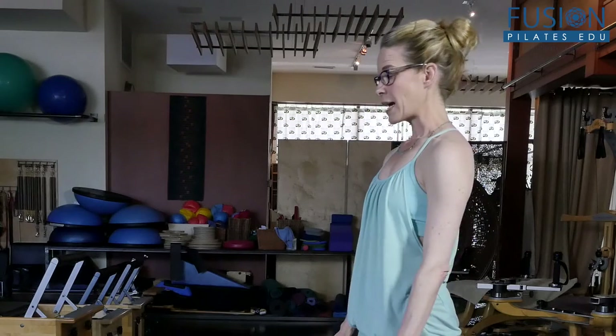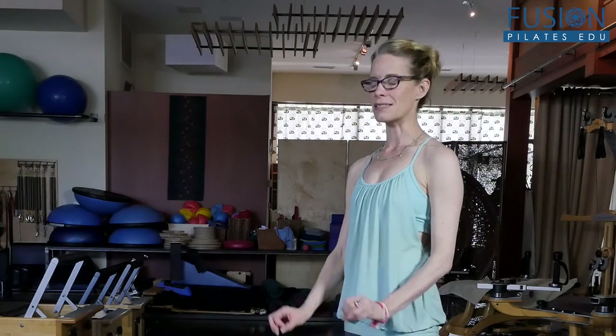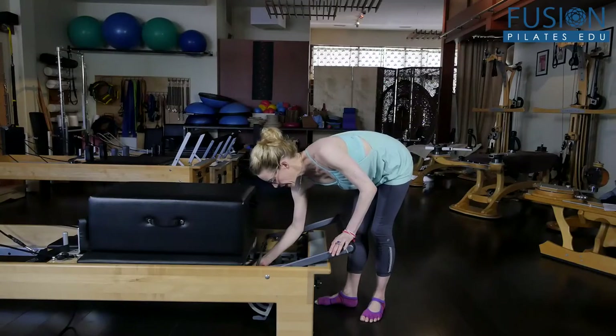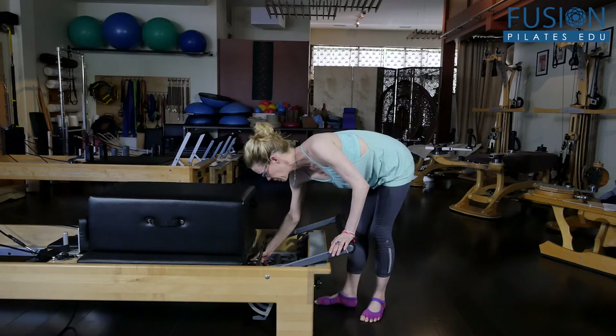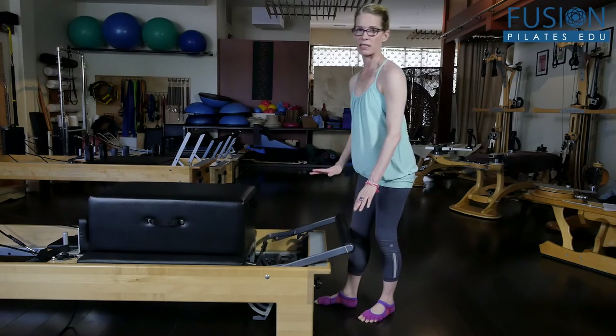Now we're going to look at that slow, dynamic big cat stretch. The reformer along with the support of the springs is so good for this exercise. I'm going to bring the spring weight down a little bit and put a blue spring on. But for some people you might even have to use a yellow; some might prefer a red. It just depends on your client.